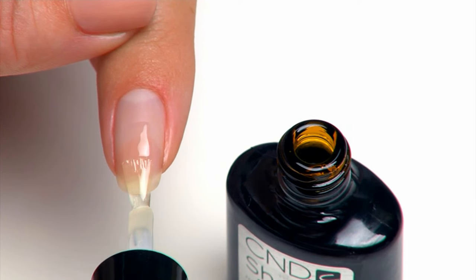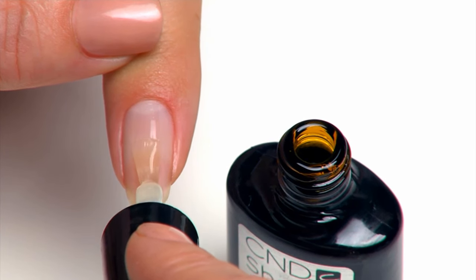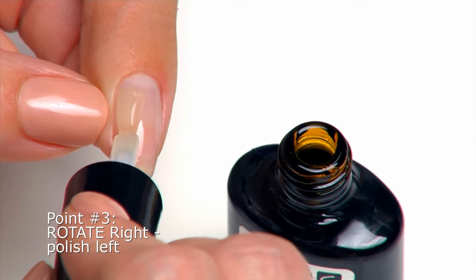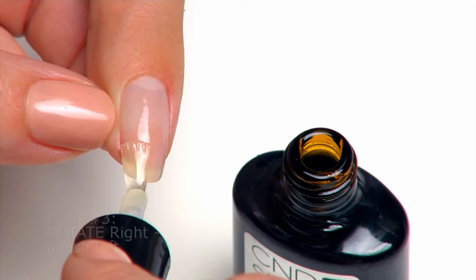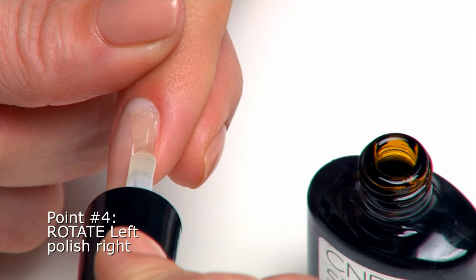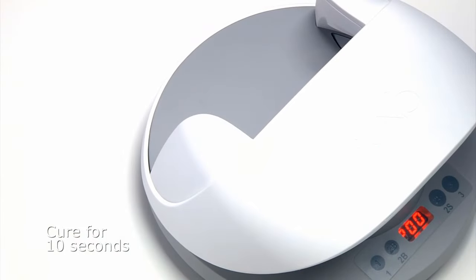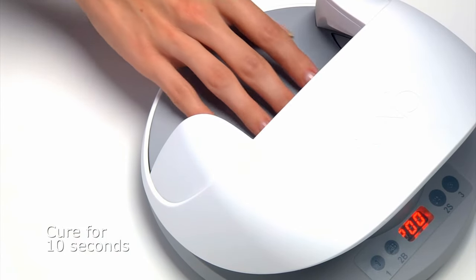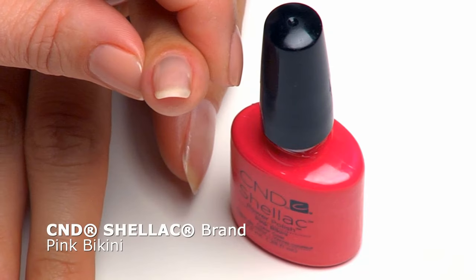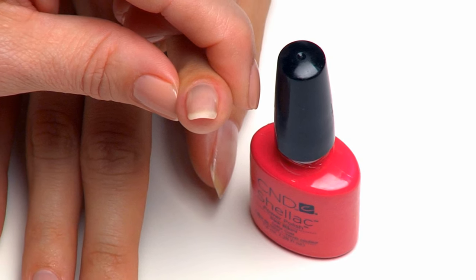Place the brush in the center of the nail and glide it down to the extension edge. Lightly ease the brush up toward the cuticle area, then glide the brush down toward the extension edge to complete the center coverage. Rotate the finger to the right and apply the base coat over the left side of the nail. Rotate the finger to the left and repeat to completely cover the right side. Complete this technique on all five fingers and cure in the CND LED lamp for 10 seconds using the one preset button.